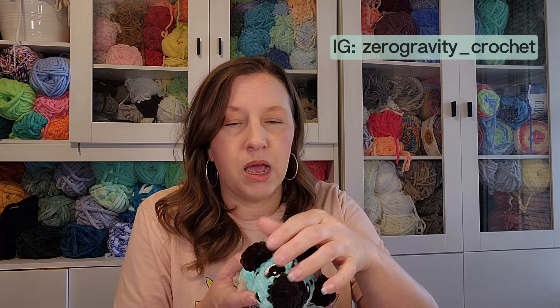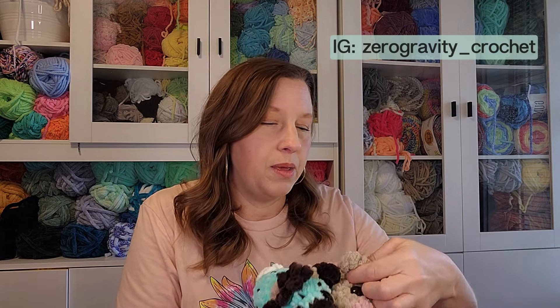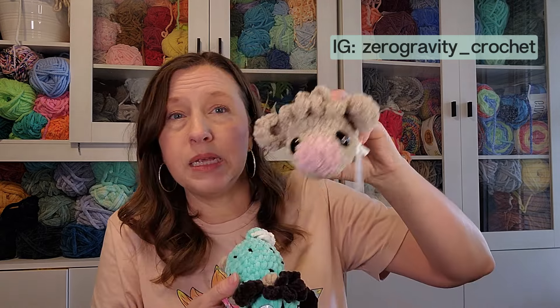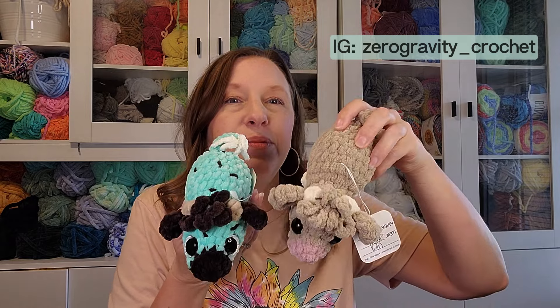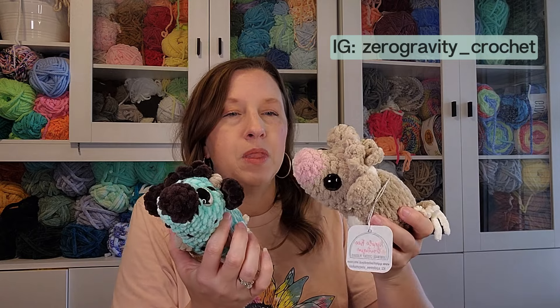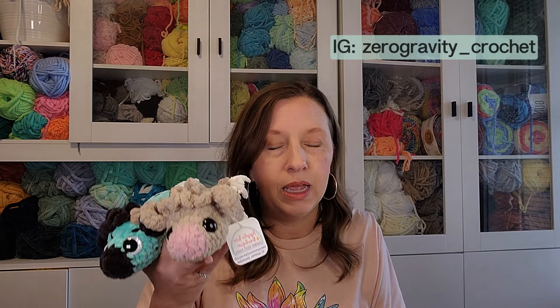The other new pattern for me this week was a pattern test for Zero Gravity Crochet — the Itty Bitty Sleepy Dino pattern. It's a no-sew pattern. I made it in Premier Basic Chenille and I made it in Sweet Snuggles with the mint chocolate chip version. I did the highland version for both so it has the hair, but that's optional. It's a really unique pattern, I really enjoyed it, and for being a cow and being no-sew it worked up really quickly. I'm going to charge $18 for these.